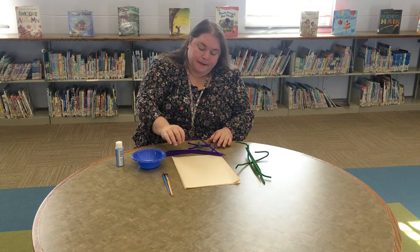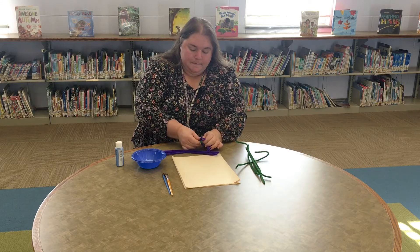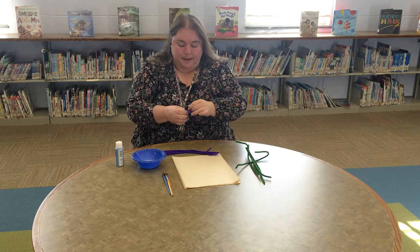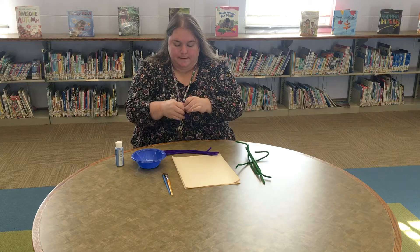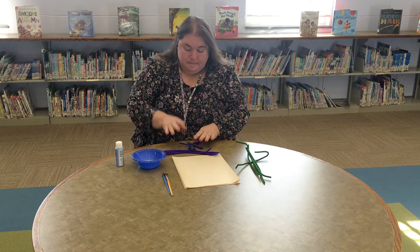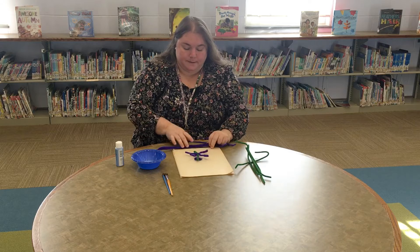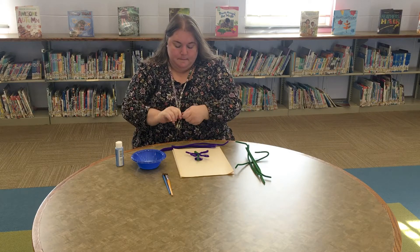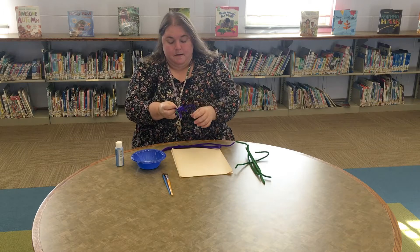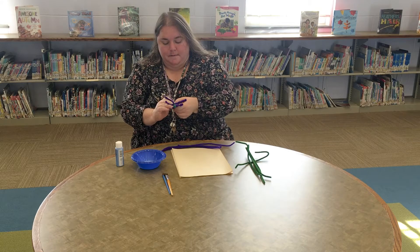If you want to get a little bit more fancy with it, you can twist even more smaller parts on it — like little edges. You can kind of see how I'm twisting around the ones that I already made. Sometimes it gets away from you a little bit, but the good thing is you can always kind of bend it and make it what you need it to be.